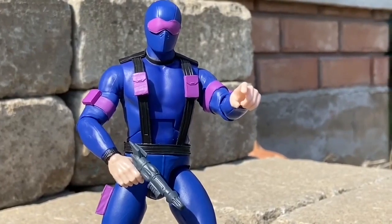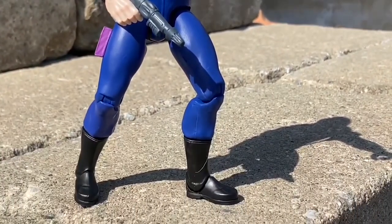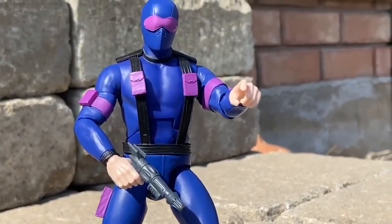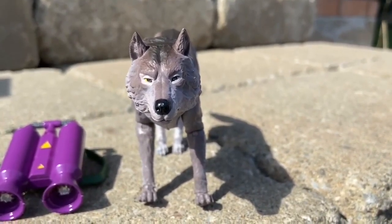All right, so like many of you, we had pre-ordered the new Ultimates from G.I. Joe when we first heard about it from Super 7. And we paid premium value for them at $55 US dollars. This is going to be the most honest review you're going to hear from us here.